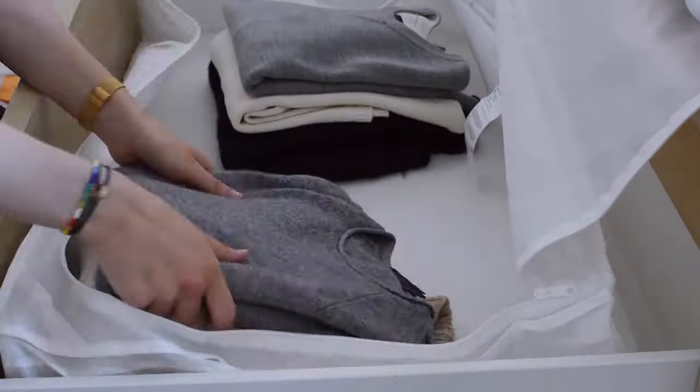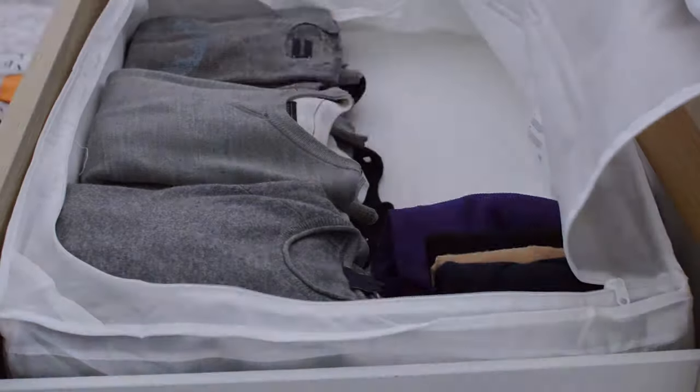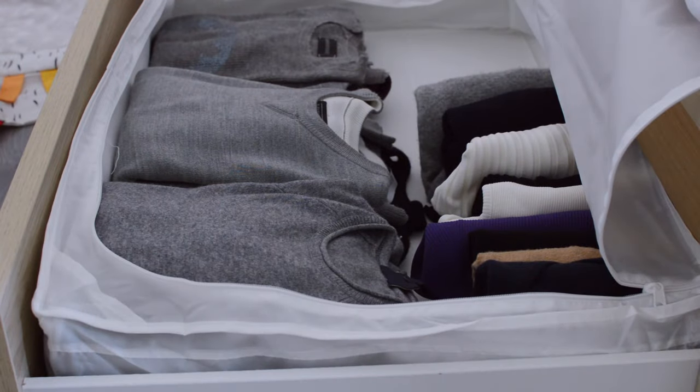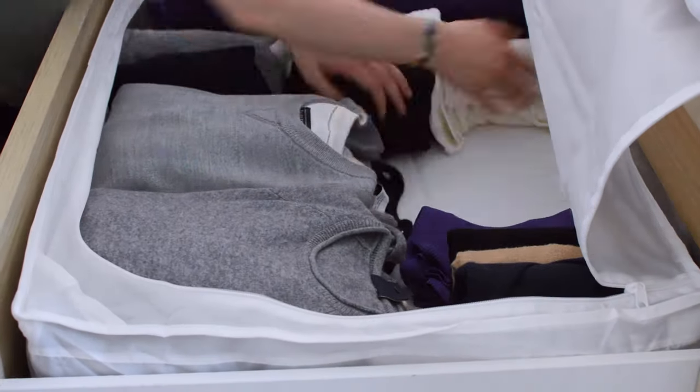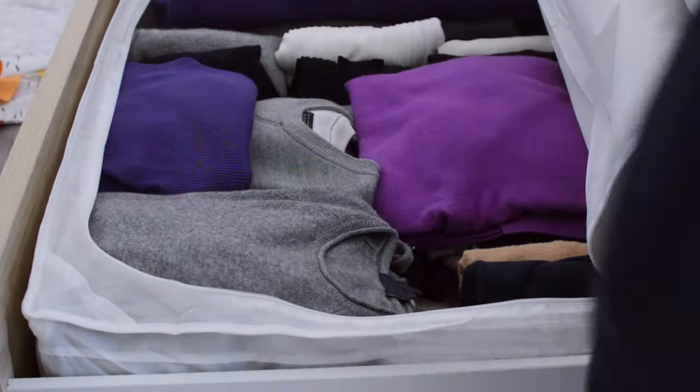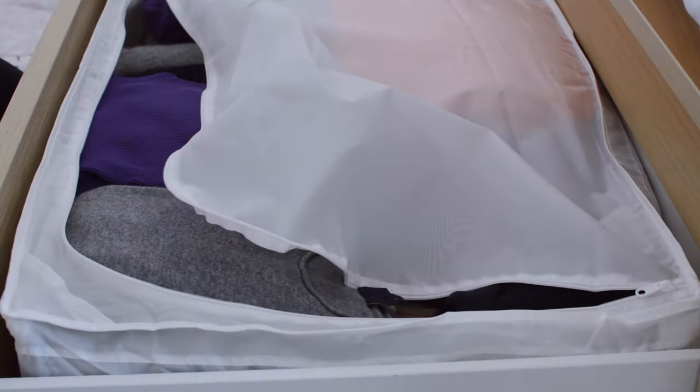Here, I'm using an IKEA storage unit. It's really great — I like it a lot. It fits under the bed and stores almost all my clothes. I love IKEA's storage solutions in general, and I will link them below if you're interested. And once everything is stored, just zip it up and put it away until the next season.